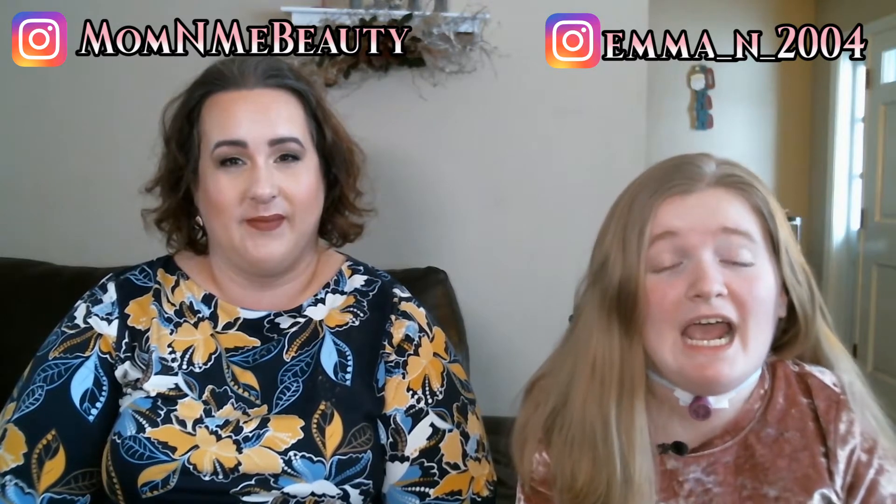Hi everyone, welcome back to Mommy Beauty. Today we're going to be doing our DIY dry shampoo. We did find this recipe online and it has separate directions for dark hair and lighter hair. I will link all of the websites and the ingredients that we use down in the description bar below, so make sure you check that out. These do require ingredients that you might have in your house.